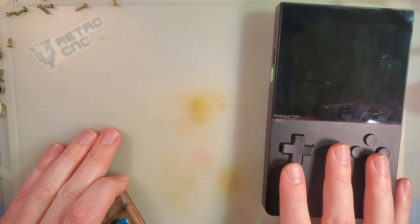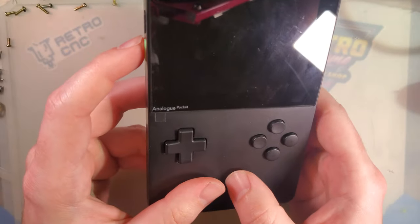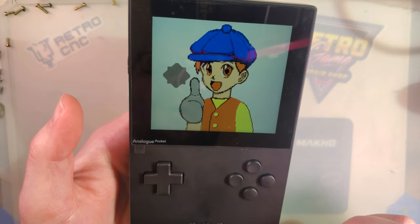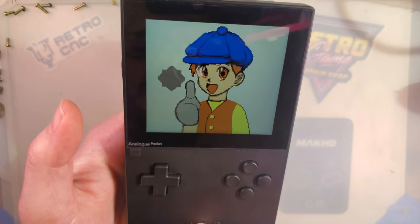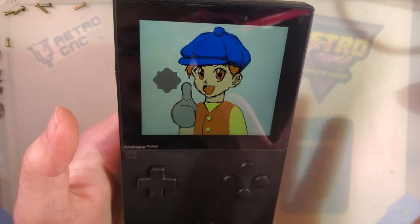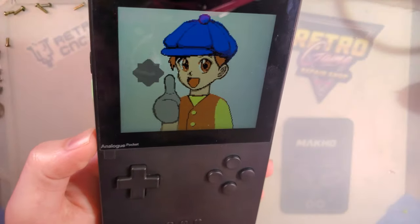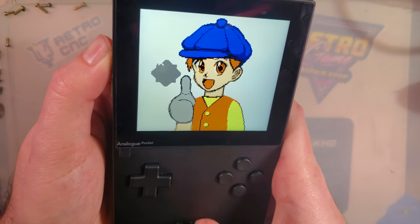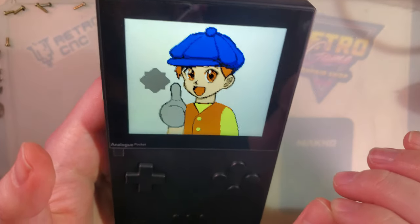Now let's talk about what I actually like about this thing. The biggest thing I noticed when picking it up — besides the fact that it's a lot heavier than I expected — is the screen. This thing has a massive screen, and one of the best features is that it is exactly 10 times the resolution of the original Game Boy Color and Game Boy, since they're the same resolution. Which means when we run Game Boy Color and original Game Boy games on there, we have pixel-perfect scaling. This screen looks really, really good. I haven't had a single problem with it.